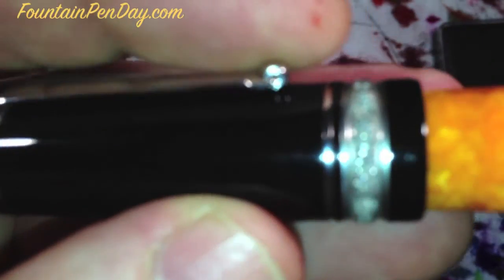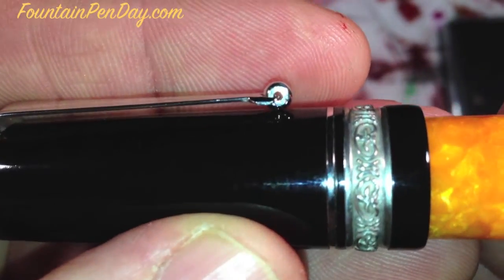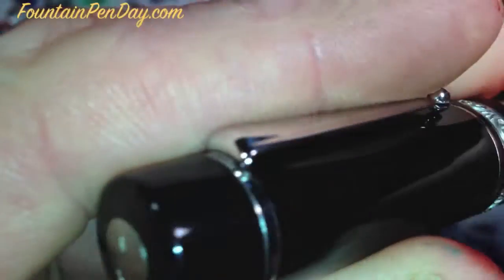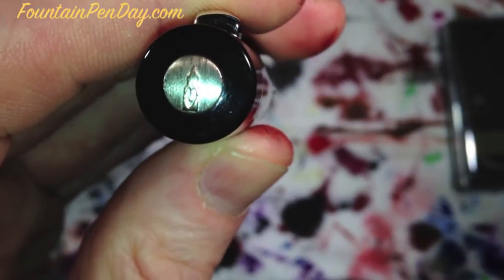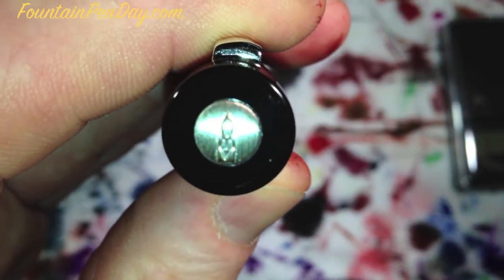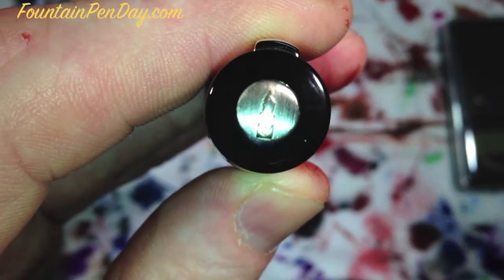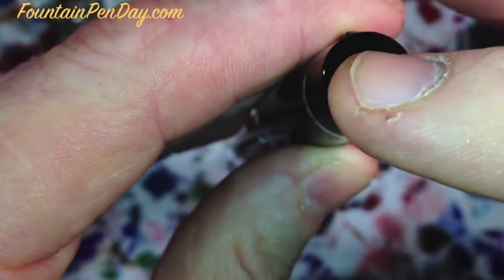The clip is a roller ball clip, which is nice. When you put it in your pocket, it actually will roll across — it's like a little wheel, so it spins. Let's start with the top of the cap, which has the Delta logo, embossed. It's really nice in the metal.